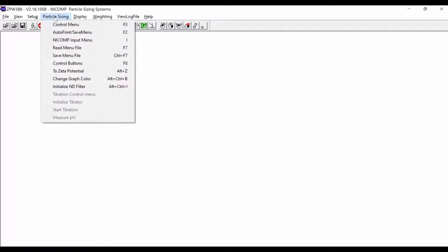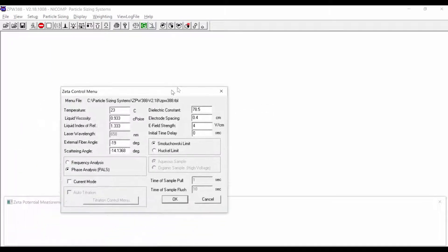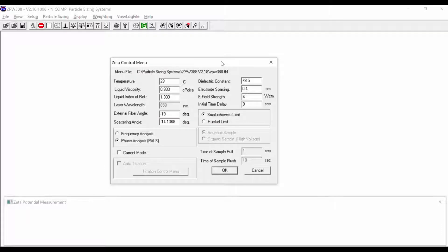To switch over to zeta potential measurements, come up to 'Particle Sizing' and click on '2 Zeta Potential.' Confirm that you want to move to zeta potential measurements. In the Zeta Control menu, the only number we're really going to change when measuring the standard is the voltage, and it is already set to 4 volts per centimeter.